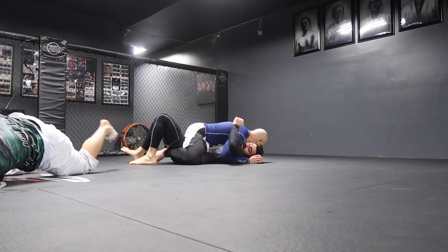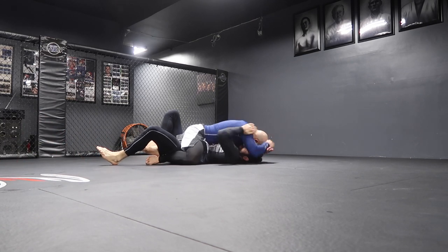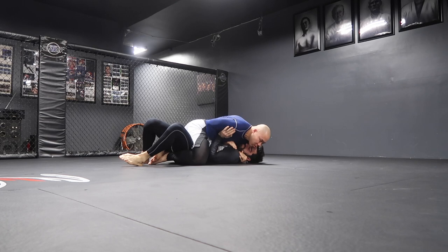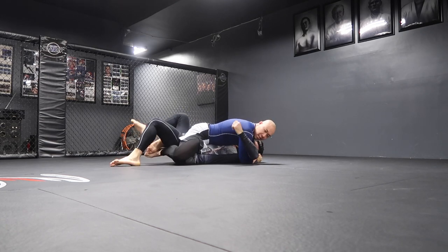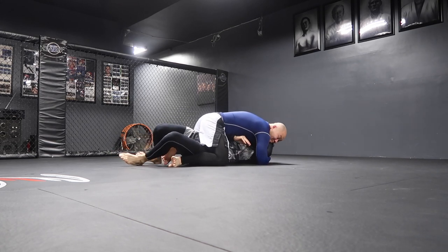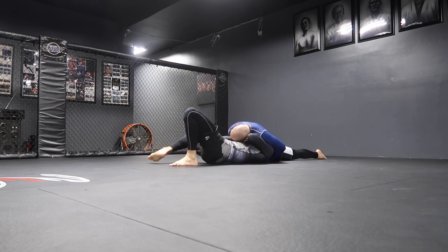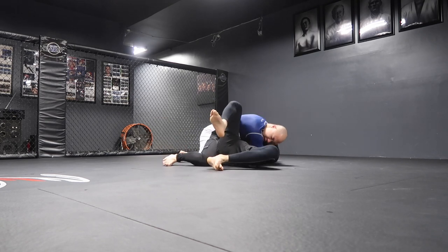Now it's me in the blue gi. I'm trying to gift wrap him — trying to pass off that hand so I can gift wrap him, but I never get it. I'm not much of a mount player because I feel like it's so unstable, so I go my bread and butter and go for a north-south choke. That doesn't work. After watching these videos, I realized I kind of bail really quickly out of submissions.